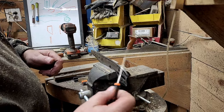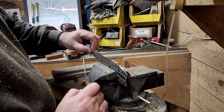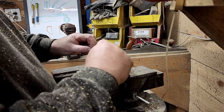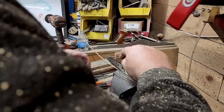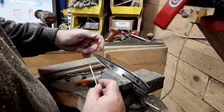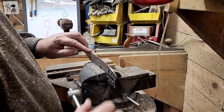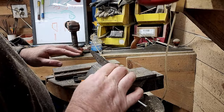Get yourself some diamond files, because if you get any little nicks up here in the tip, you use these diamond files and get right up in there and knock out what you can. You're not going to be able to file that hardened steel up there with a regular file, so diamond files are the tool for the job.